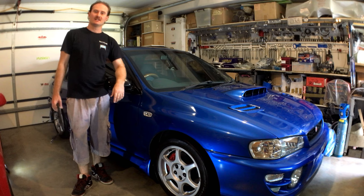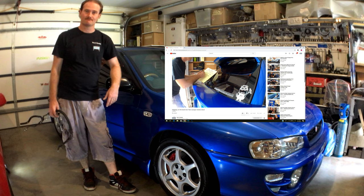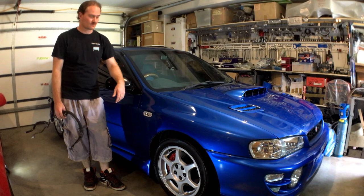Hey guys, thanks for tuning in to Neb's Garage. If this is your first time joining us here, thank you. You're going to want to hit that subscribe button and also toggle on the little bell. That way you'll be notified when our next video drops. Let's not get ahead of ourselves though — still got to get through this episode.